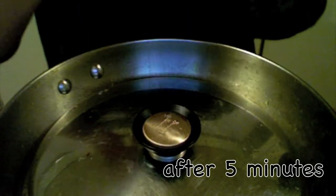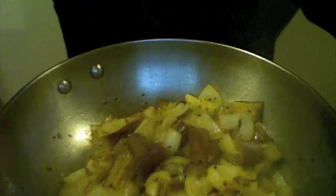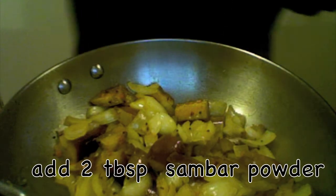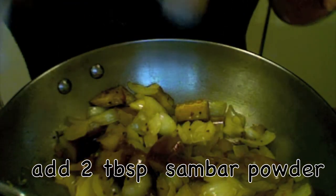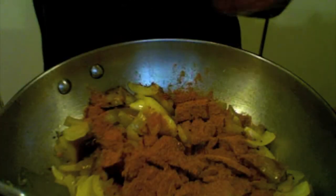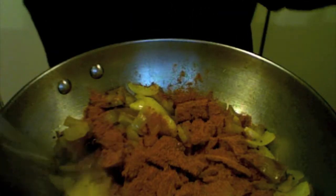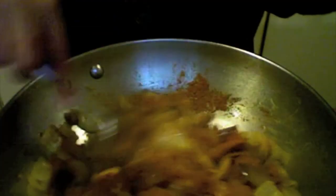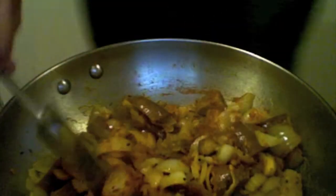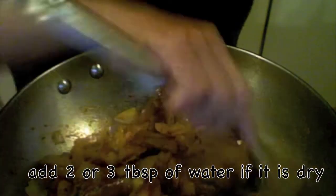Keep it on medium flame, cover it, and cook for five minutes. Okay, it has been five minutes — let us check the curry. It is cooking nicely, and now I am adding two tablespoons of sambar powder.